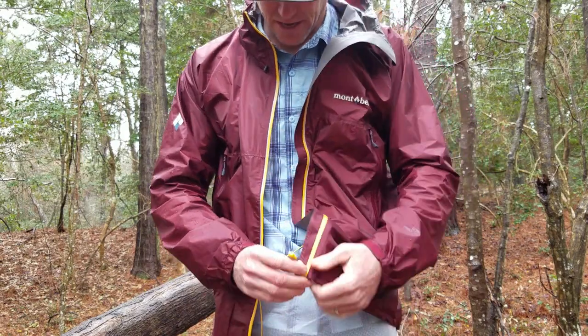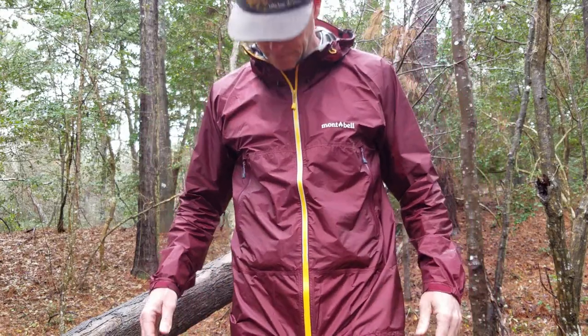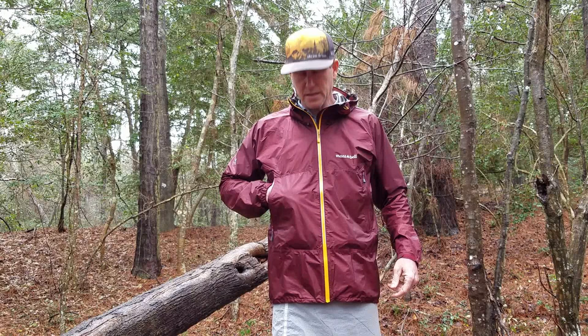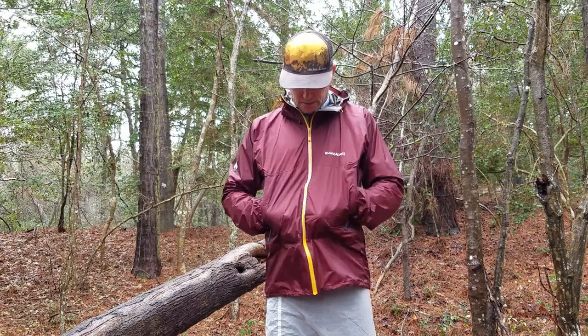As you just saw, the zipper is on the left side, not the right. There are no interior pockets on this jacket. The pockets are raised up slightly so that when you have your hip belt on from a pack or a fanny pack around your waist, you can still access your pockets. Waterproof zippers. Pockets are pretty big — you could easily store a phone, your keys, or snacks. It does take a little getting used to with the pockets being up high, but I think that's something I'll get used to.